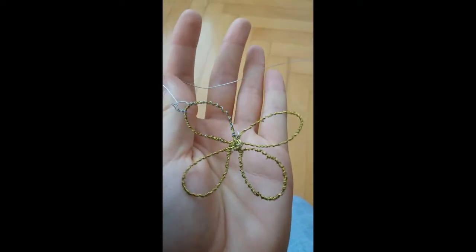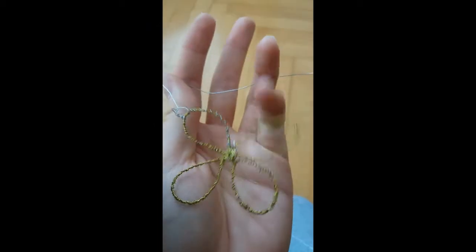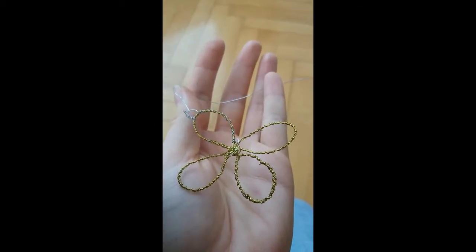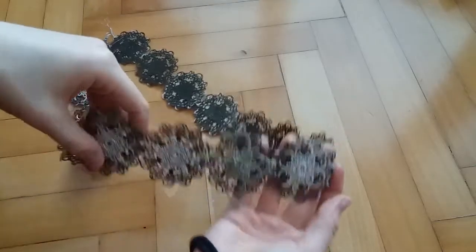What I did for the middle piece though was that I made this shape out of gold and silver wire and attached it to the middle, so now this one stands out a bit as it should.